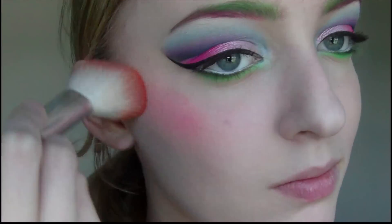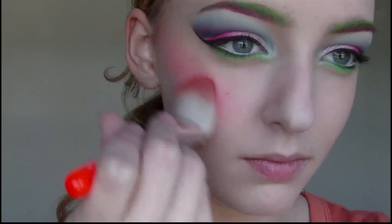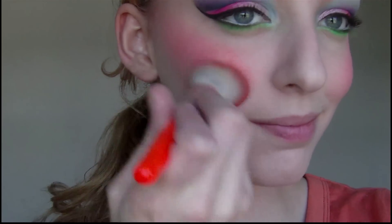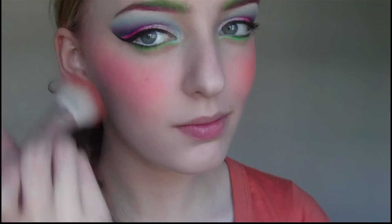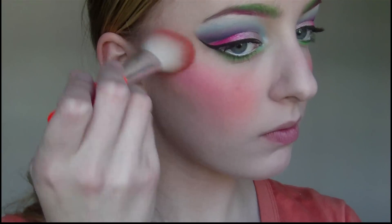Then I'm going to take the pink eyeshadow again and using a blush brush I'm going to apply this along my cheekbones. Then I'm going to apply this orange eyeshadow to the apples of my cheeks. Then I'm going to take this purple eyeshadow and apply it right along the highest points of my cheekbones.